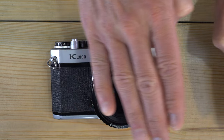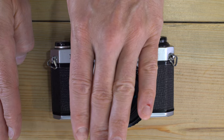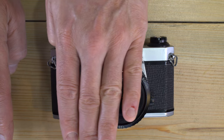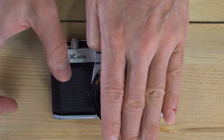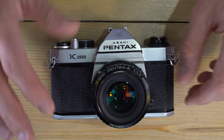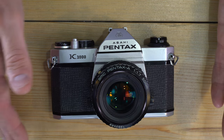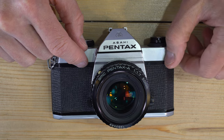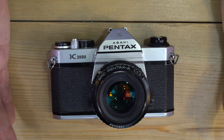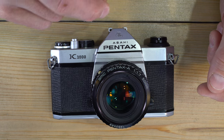At 1/500th of a second, the first curtain opens and the second one follows immediately — so at some point your flash will fire and you'll only have a small strip of illuminated image while everything blocked by the shutter will be dark. You won't have an image that's fully illuminated. At a half-second exposure, the entire film plane is open to light for a full half second before the second curtain closes. So 1/60th of a second is the fastest shutter speed at which the entire area of film is exposed to light at the same time — a flash won't work with anything faster.